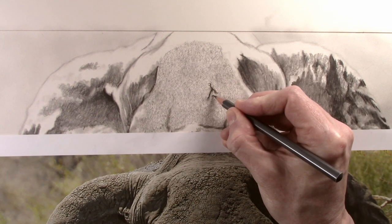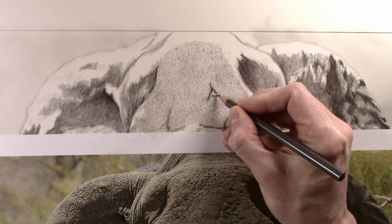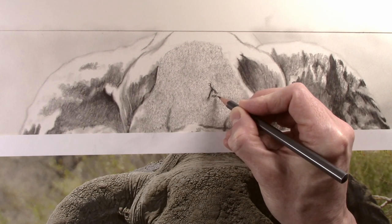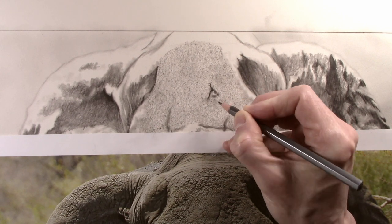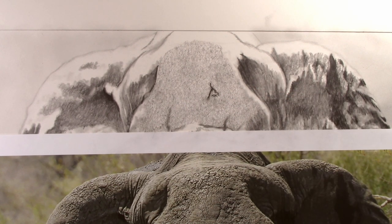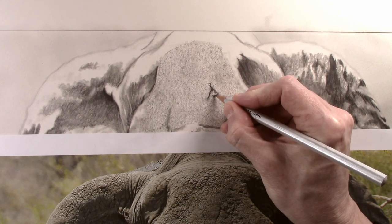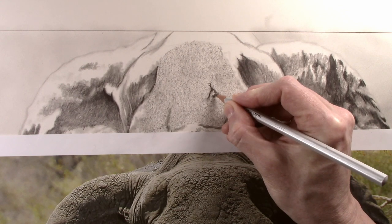Moving on to the less prominent wrinkles, I now use a 2B pencil. But this time it has been sharpened slightly, and I use it to just apply a little bit of tone using a quite random pattern. Although the 2B has been sharpened a bit, it is not what you would really call sharp, as a 2B will not hold a point for very long, or the tip could alternatively just break off. The 4H is then used to just emboss some of this tone down into the paper.